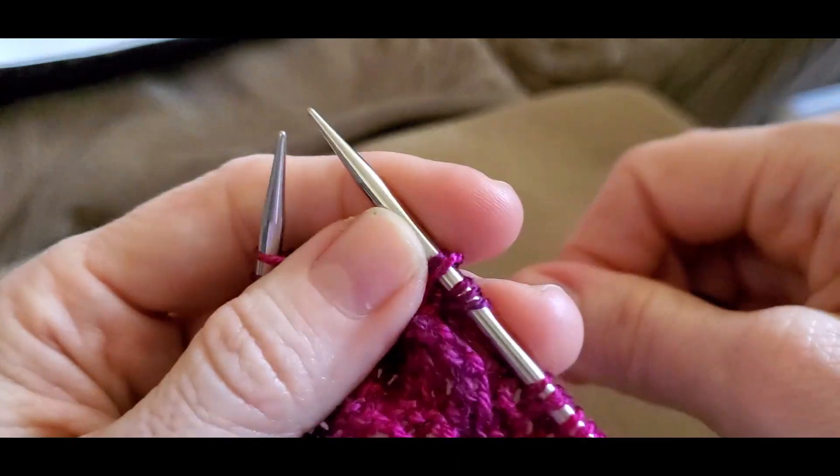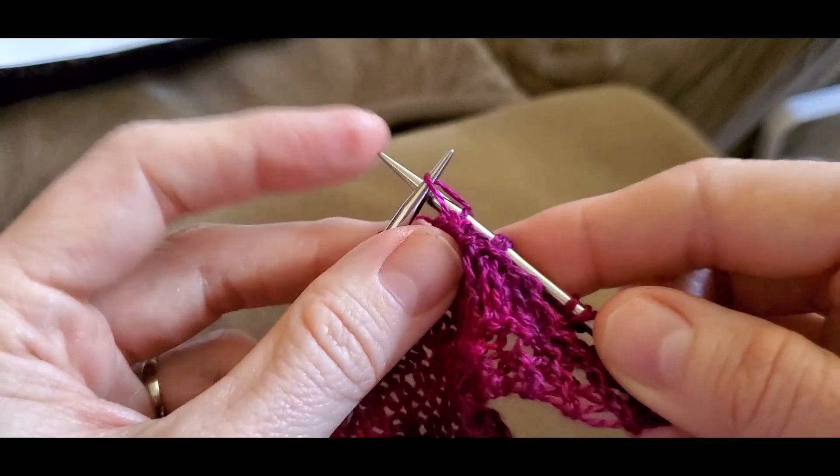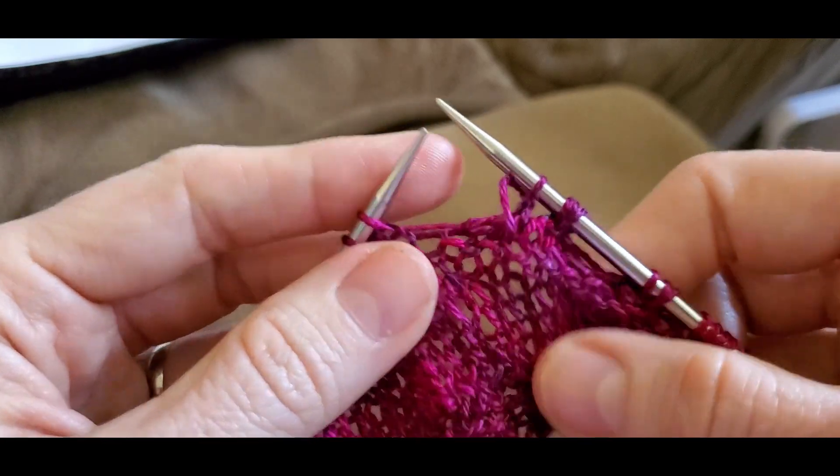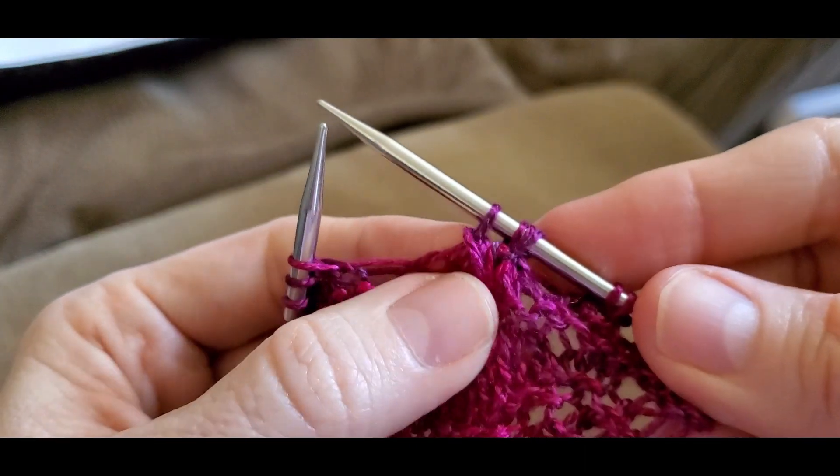And then you take your slipped stitch over and off the needle. And it looks like that.